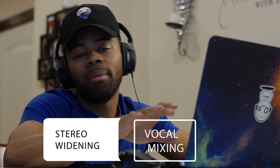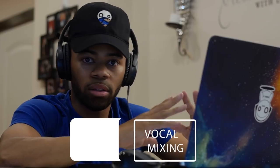Widening my lead vocals — there's two techniques that I like to use. One is something that most of us know: that's reverb. The other one is an effect where I use a doubler, and I'm going to show you that.